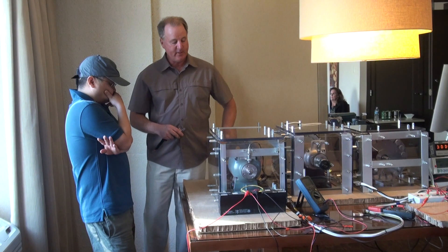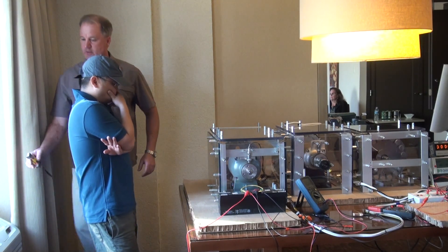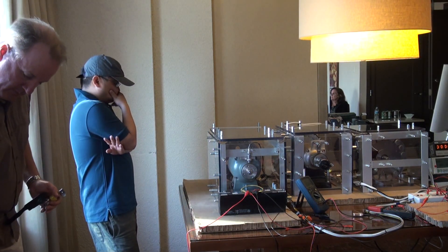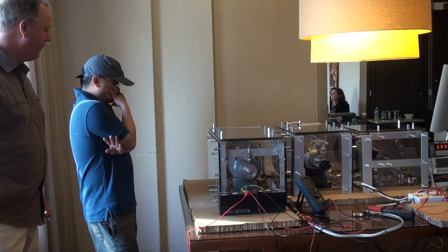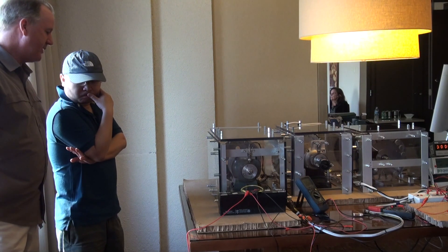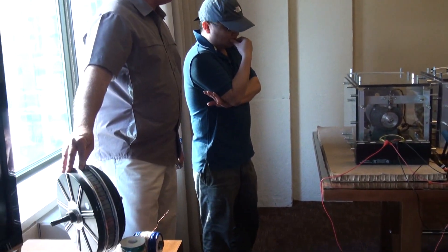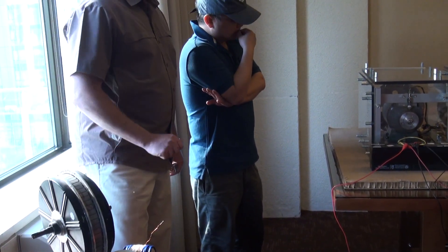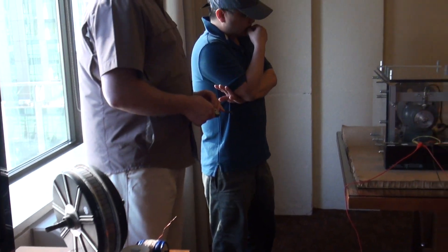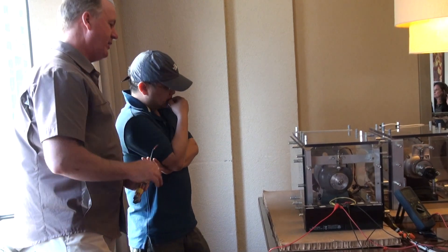This unit, when it's finished, will be about this size — a 60 to 100 amp regenerative acceleration unit. It can go into an electric vehicle as a range extender, or go into a race car as something that allows you to recharge.